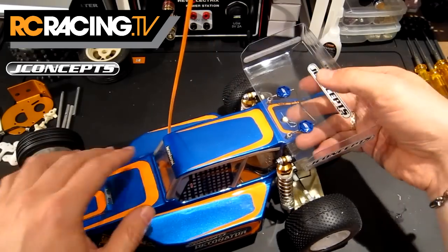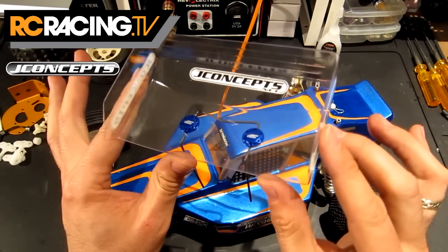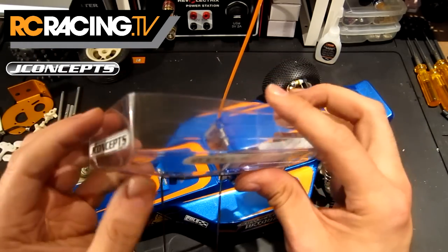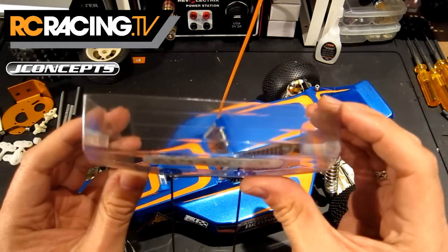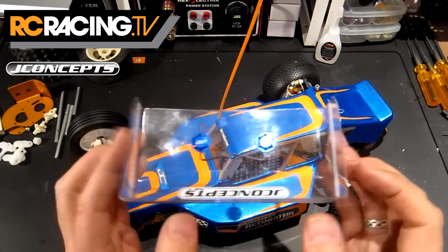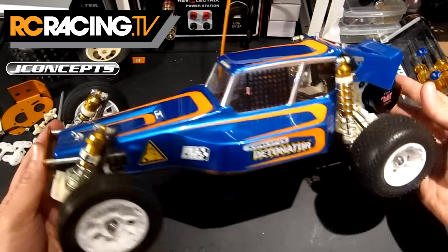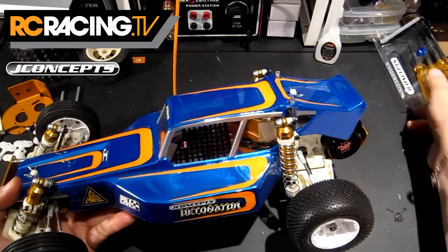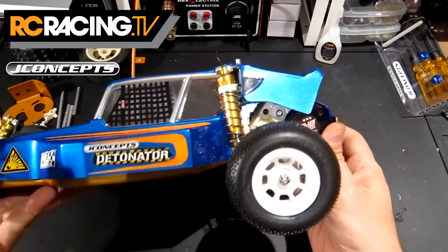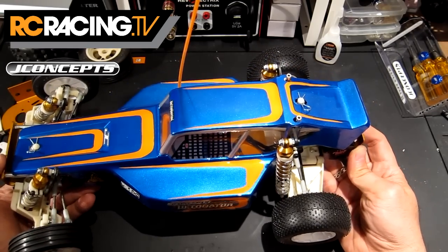Just on the outside here you can see on the wing — you can start taking the body off and everything. You can see the pretty sweet looking blue J Concepts wing buttons. Quite neat. And here you can also get a nice close-up look at the various cut marks for the wing. I left it high so you can always cut it down later. I also left the wing clear so it looks like the old style dune buggies where they didn't have any massive wings.